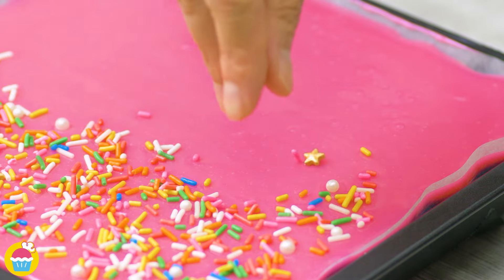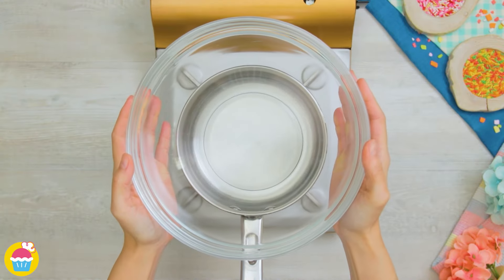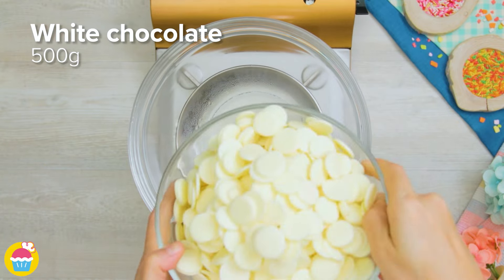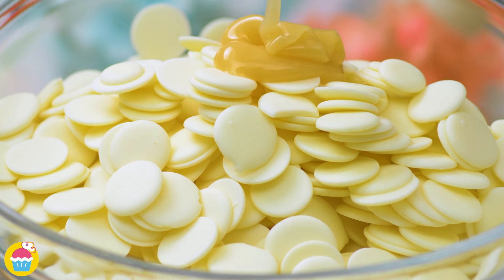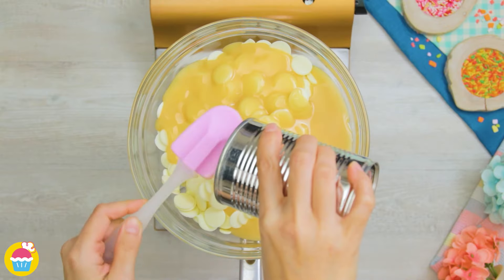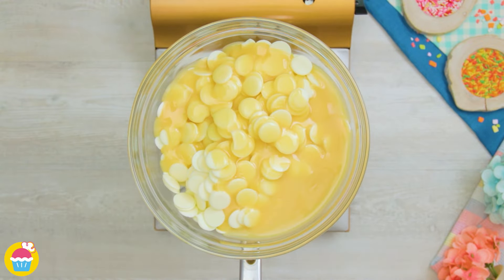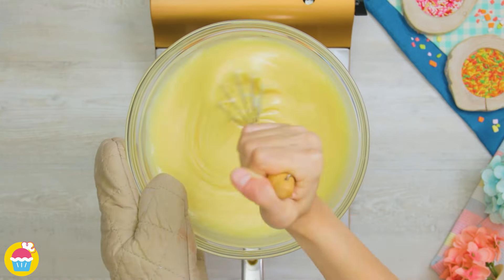Hello and welcome to Yum Yum! Today we're making rainbow chocolate snacks. Start by placing a Pyrex bowl over some hot water, pour in 500 grams of white chocolate and 400 grams of sweetened condensed milk, and mix until melted.